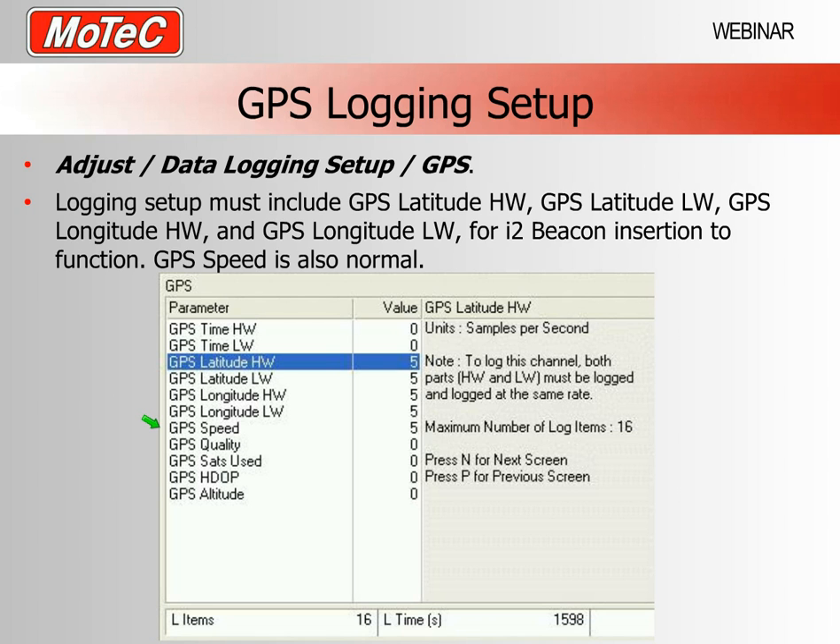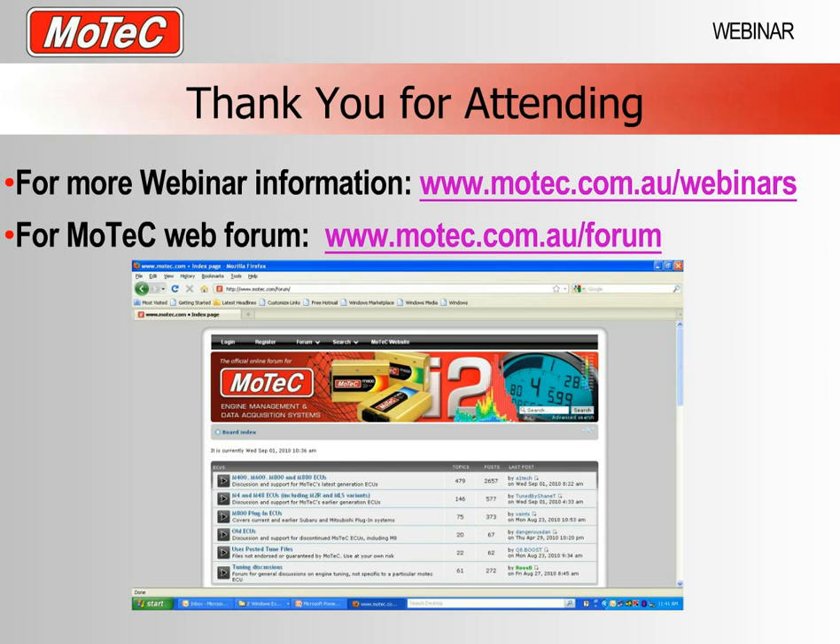Once you download your data logs from the M84 and open them in I2, you get a great deal of analysis capabilities with that GPS information. That is all we are going to cover today. You can look at each of those screens and replicate those settings to connect the devices mentioned — these are all settings that have been tested and we know they work. There are many other ways to get help from MoTeC: other webinars which can be viewed and downloaded, and a very thorough forum system where MoTeC R&D staff and staff in other countries are active each day.